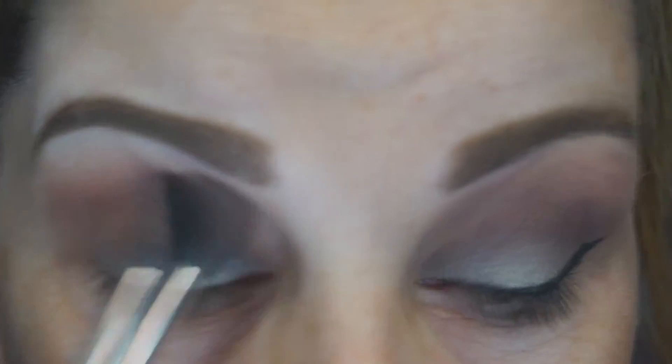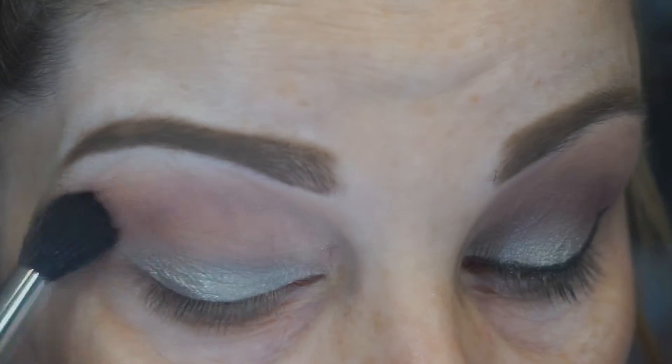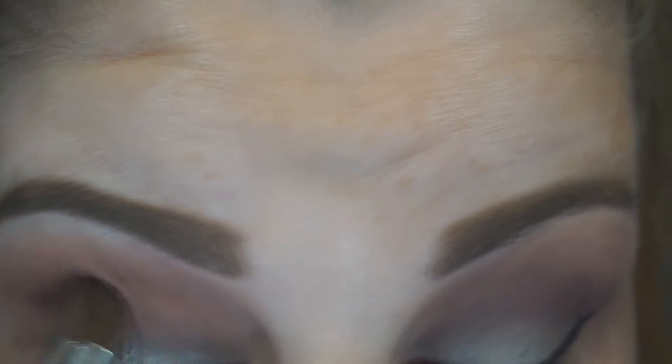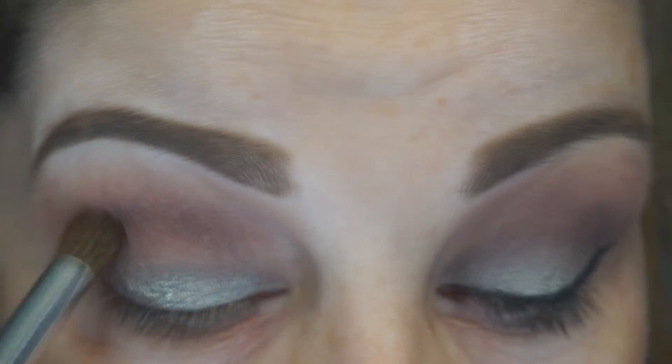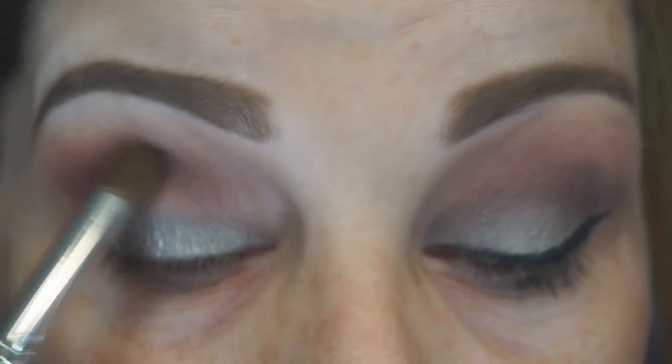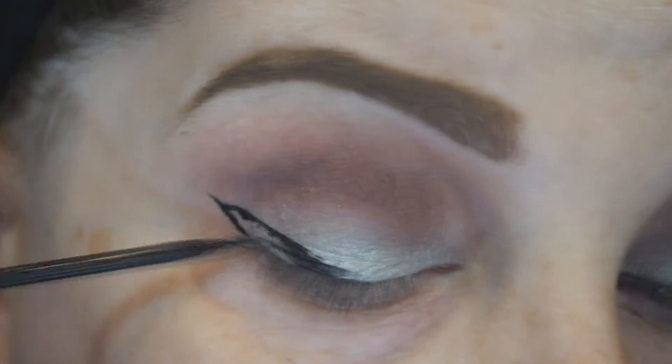Once I get Dusty Rose up to the intensity I would like, I'm going to take just a little bit of the shade Punch Fuchsia on the same brush, just to add a little bit more of a purple hue to my crease. Then I'm going to take an ELF Blending Eye Brush and take the shade Aubergine, placing it directly in my socket line to add depth and dimension to the eyes, working it back and forth. Then I take just a small bit of Dusty Rose on that same blending brush and blend that out.